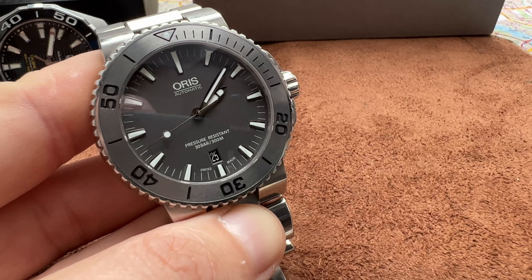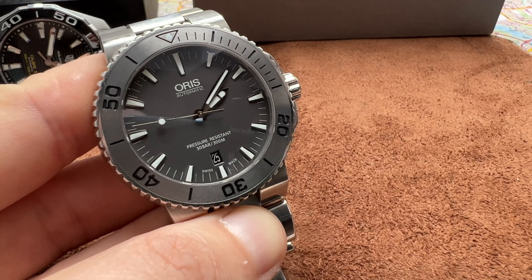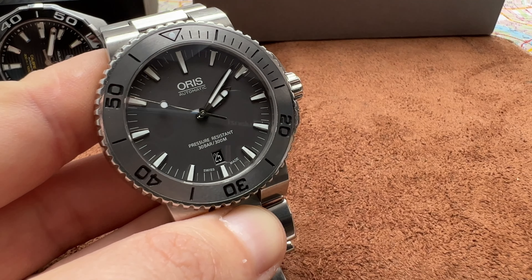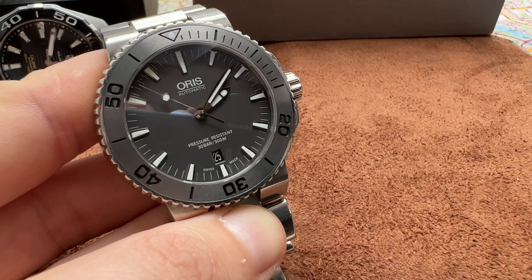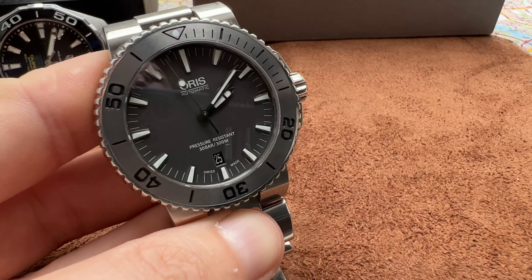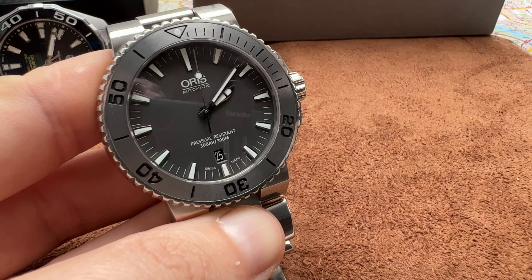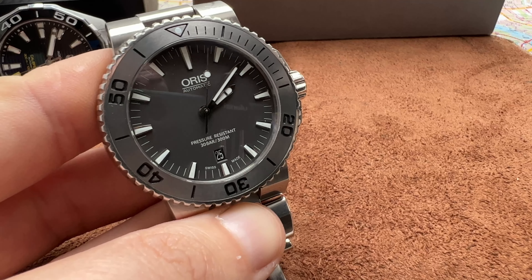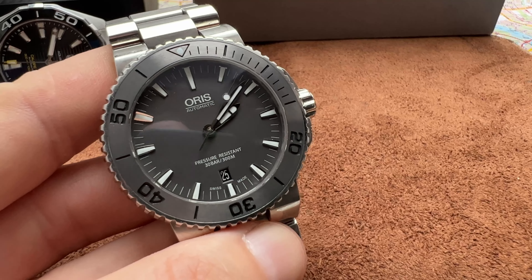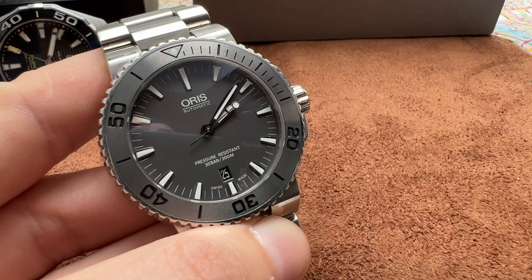Oris has also made an in-house movement version of the Oris Aquis with an in-house caliber. That movement has a five-day power reserve and a ten-year warranty, which is awesome. The thing that's not awesome is the price — I think it's around $4,000.